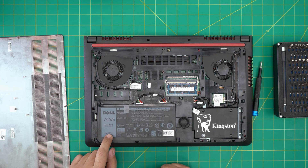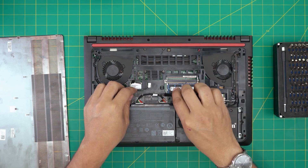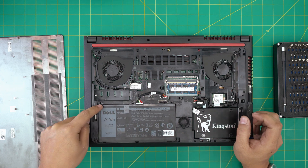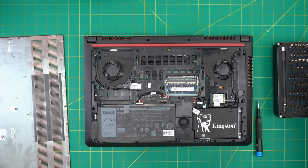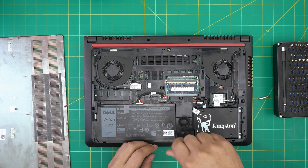Right away you're going to see the battery in front of you. The battery model is 357F9 — it's a 74 watt-hour, 13.05 volt battery. I'll leave the link in the description. To remove it, first disconnect the cable from the motherboard by untangling it and pulling it up toward the ceiling. Next, remove the four — actually five — hex Torx number 8 screws securing the battery.